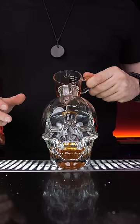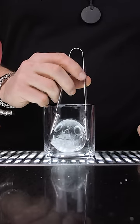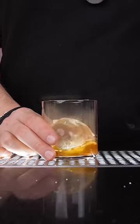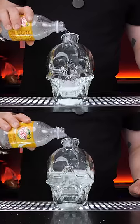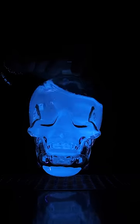We already used an empty Crystal Head bottle to infuse whiskey drinks with smoke. It's a great presentation, but if you've already spent $50 on that vodka and don't like smoky drinks, you can pour tonic water or make a tonic drink inside of this fancy bottle and make it glow with a black light.